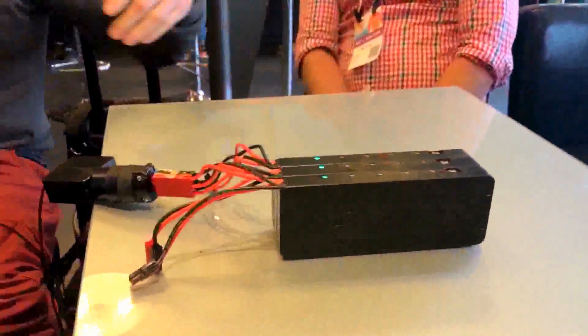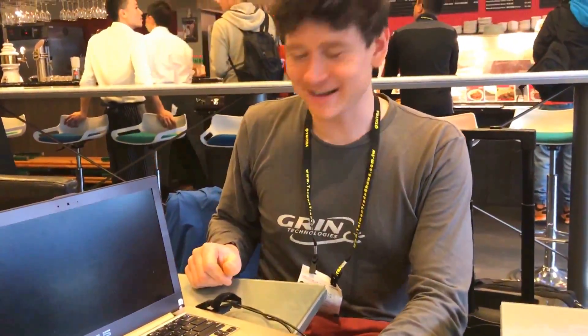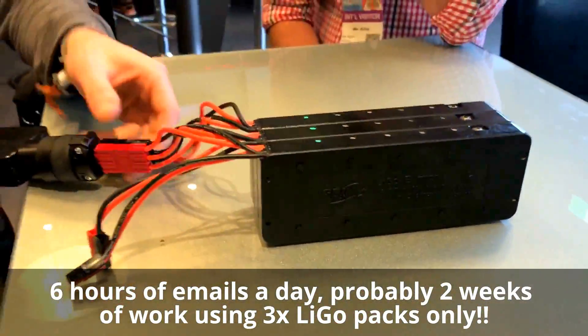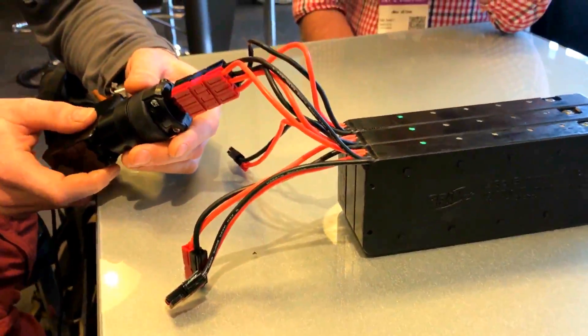No way! And this gives me days of power from the pack. I can run this thing anywhere I go — I'm not worried about finding a charging outlet — and I can do my work, answer emails wherever I happen to be on this planet. How long? How many hours? Six hours of emails a day, probably two weeks' worth on this set of LIGOs over here. Two weeks! Man, this is the future. I can't believe it.